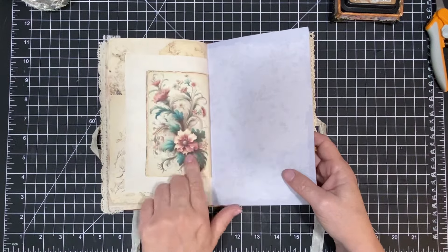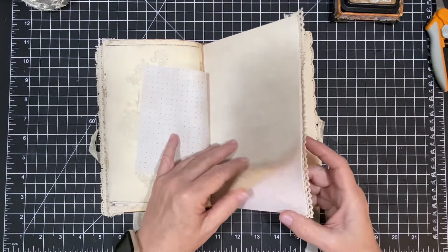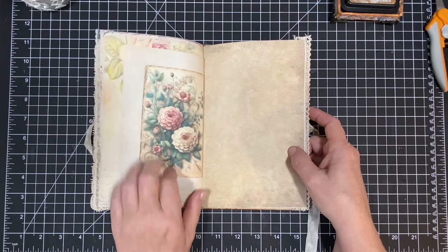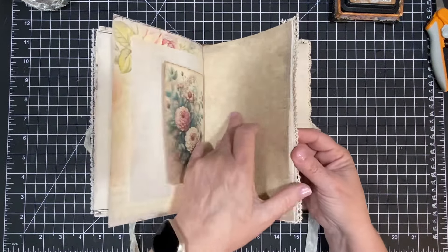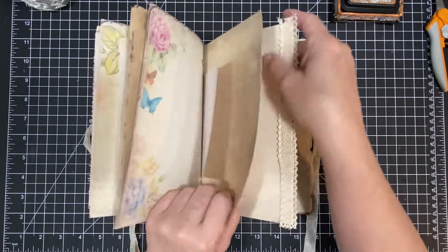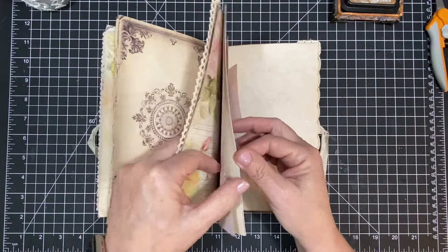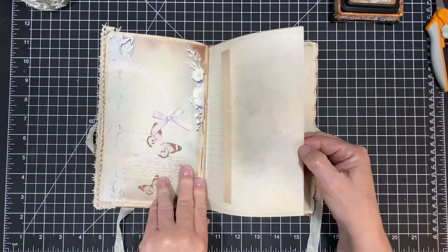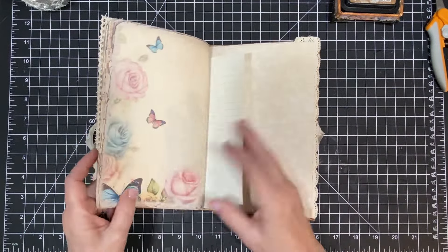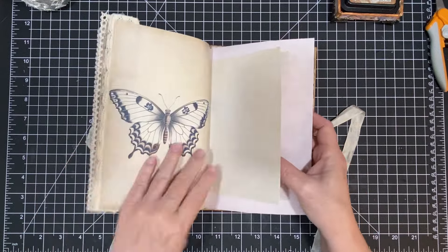So this is what it's looking like so far, and you kind of get the idea, right? Isn't that beautiful? Gosh, that is so pretty. You kind of get the gist. Oh, that is so pretty — that is gorgeous. Alright, so now I am going to just add my pockets and all the things to this book, and go from there. I think that's what I'm going to do. So let me tie this behind here so it doesn't just keep getting in the way.